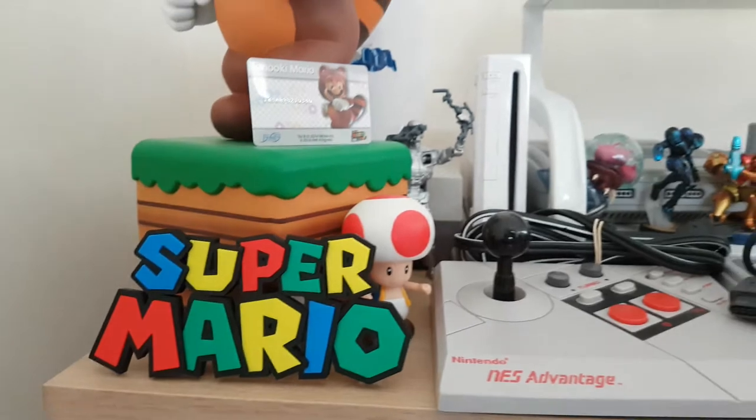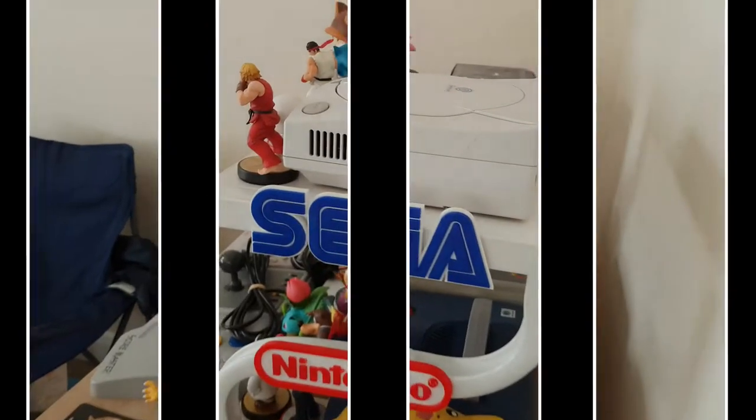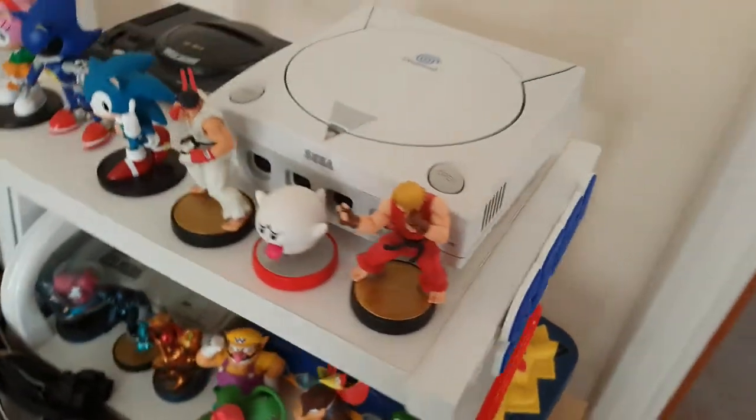I've then managed to set up my Sega shelf as I had before on top. We've got the nice new magnet on the side to display that, with my Dreamcast and some of my Amiibos.